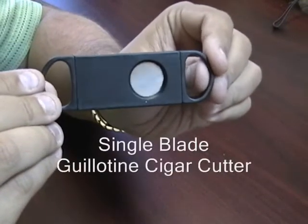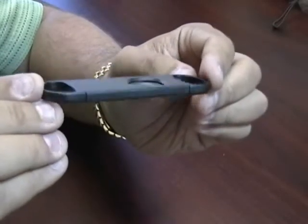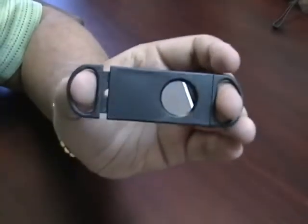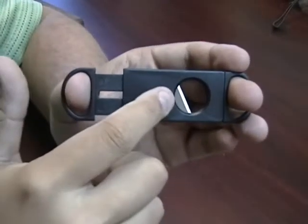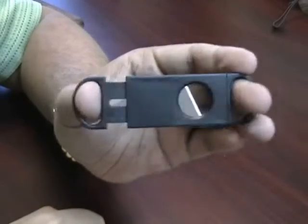Single blade guilting cutter. This guilting cutter is about 4 inches long. It is made out of ABS plastic. It is nice and lightweight so it fits easily in your pocket. It is a single blade cutter. You see a super sharp guilting blade. Nice and easy to use.